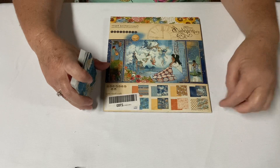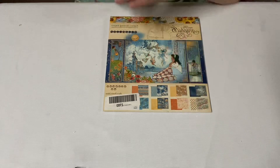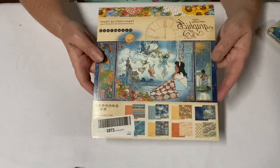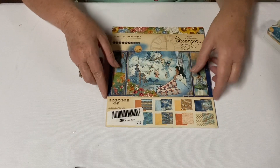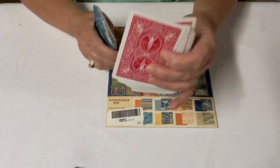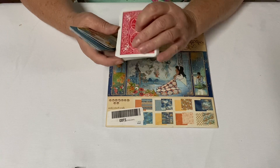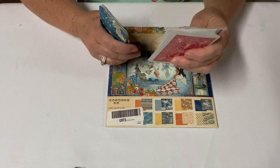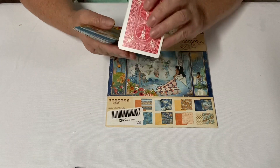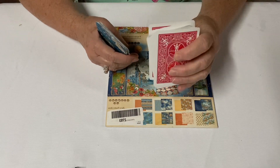My plan for this week was I took this wonderful Graphic 45 paper pad that I love, and I had the rest of a deck of cards — that's what I use as my template for making my ATC cards. I just glue the paper onto the card because then it gives it a nice sturdy background. It's nice and sturdy.